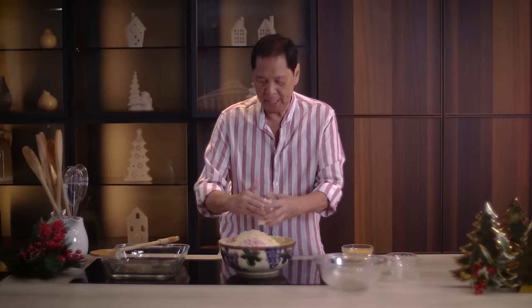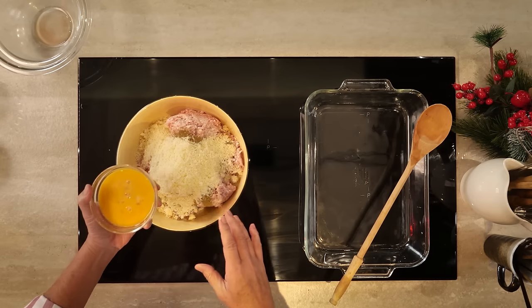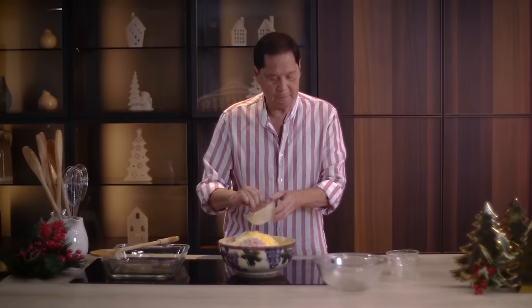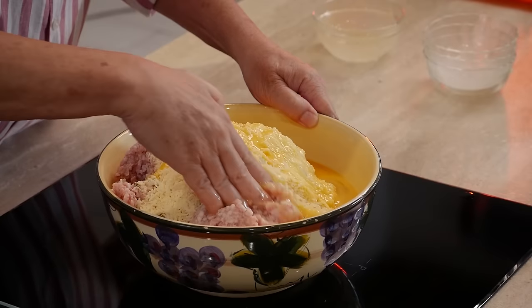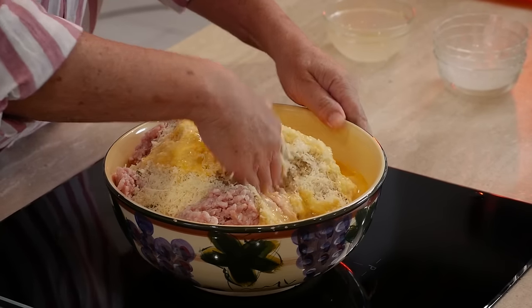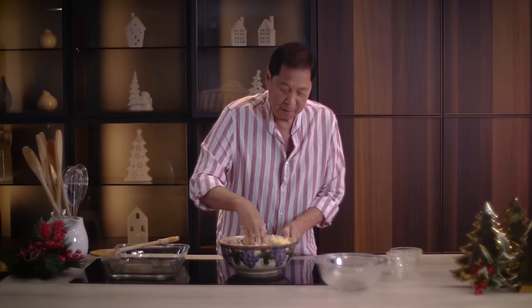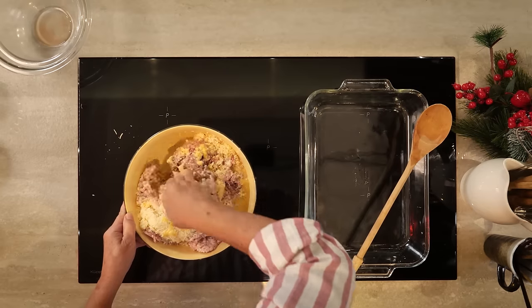This is all going to be baked, and then egg — this is going to bind everything together. This is where the patience comes in. What I like to do when I mix is start from the side and bring the meat inside.